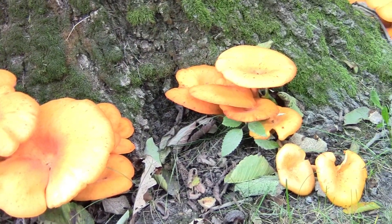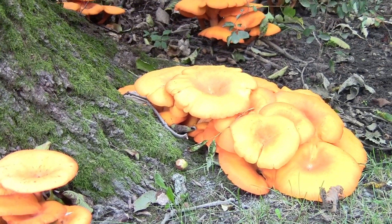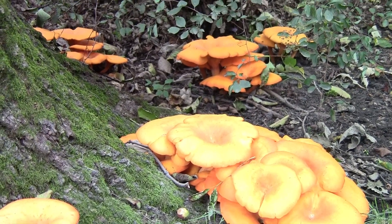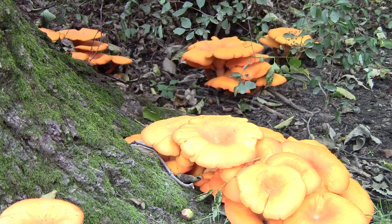Whenever you find orange mushrooms — or any mushrooms really — on the sides of a tree trunk, you know that tree is decaying on the inside. It won't have good wood for lumber or anything like that because it's all going to be rotten on the inside when it's cut down. This is Jeff for Green Review, thanks for watching.